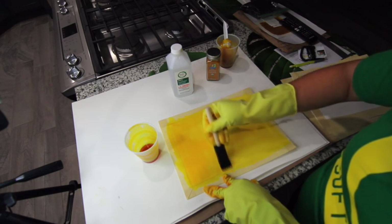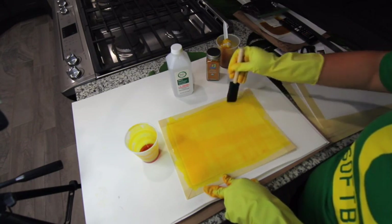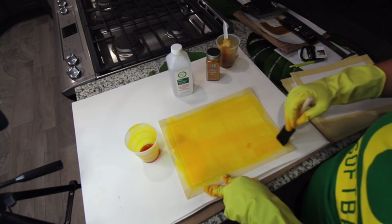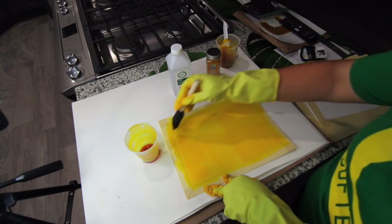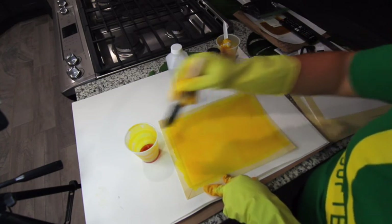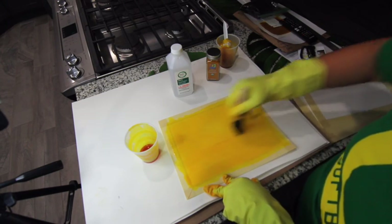My mixture of rubbing alcohol and turmeric is being painted on — it leaves a vibrant and beautiful yellow. I did a test run and it doesn't stay yellow. We actually put a bit of borax on it to stop the exposure, which is a really cool thing to see. You'll see that near the end of the video. I have now coated this paper to my liking.